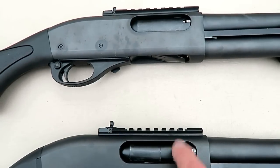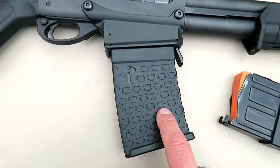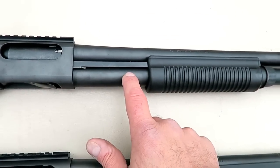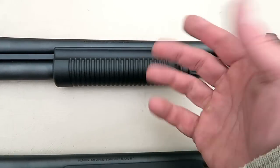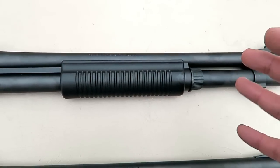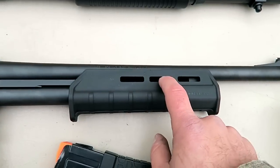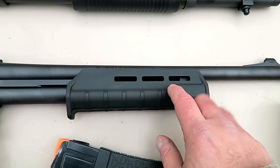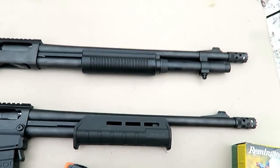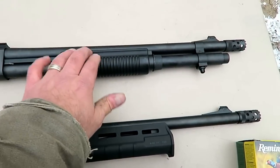You may notice that the ejection port is a little wider on the DM than on the Express tactical. Here we have a six-round box magazine and here a six-round tube magazine. The forend on the Express tactical is what Remington calls a corncob forend — nice feel, doesn't feel cheap and plasticky. The DM has a Magpul M-lock forend, and the advantage is you can add accessories like lights and lasers for home defense. They do make the Express tactical model with Magpul furniture and the M-lock forend as well.